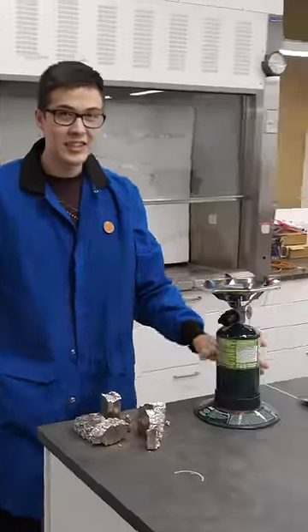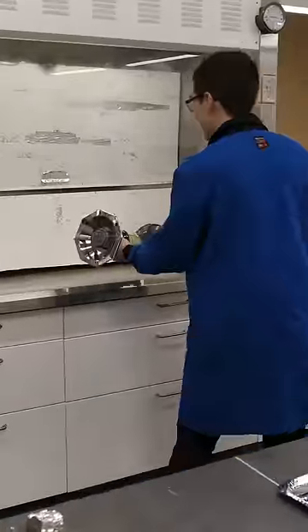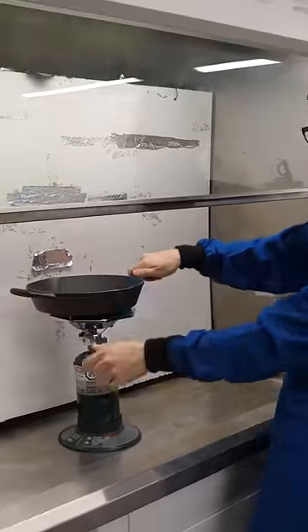Gotta use this thing. I'm gonna do it in the fume hood, gotta be safe, right? Melt the melting metal on a camping stove.